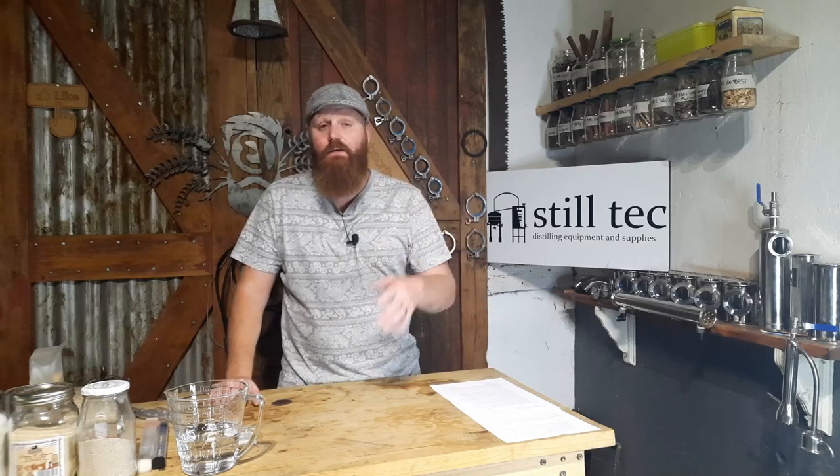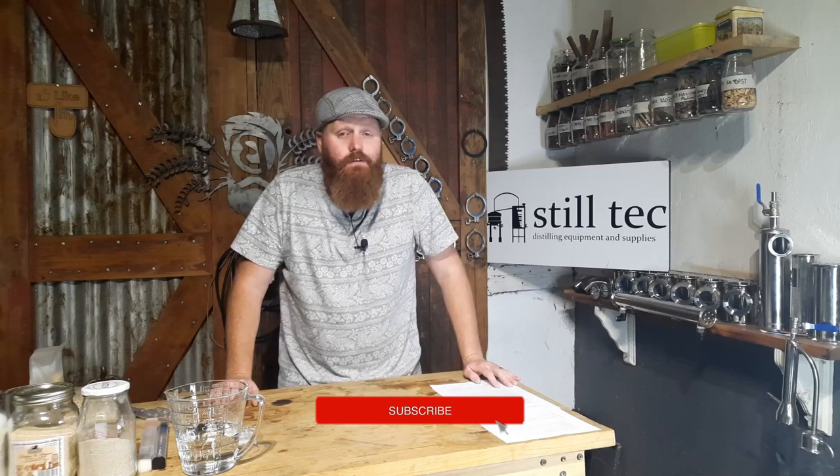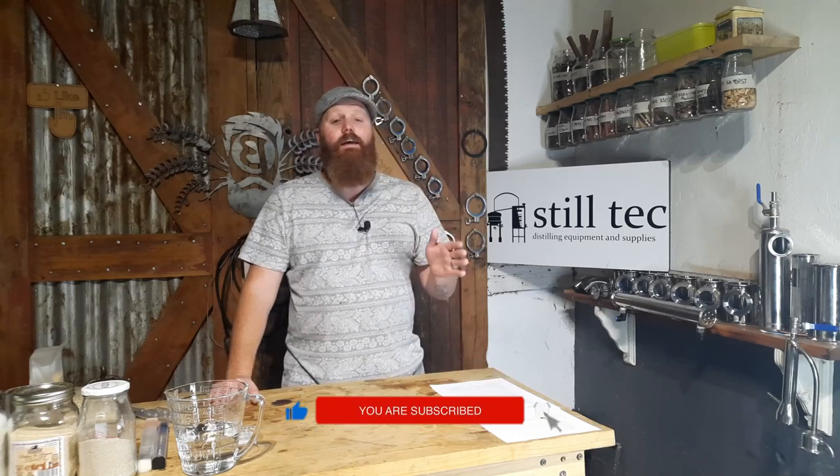Hello and welcome back to the channel. My name is Beaver and today we are going back to basics. This is going to be a series on the channel where we are going to be looking at each individual part of the home distillation process. We'll talk a little bit about equipment as well as ingredients and processes. First up in the back to basics series, we start at the beginning — fermentation.